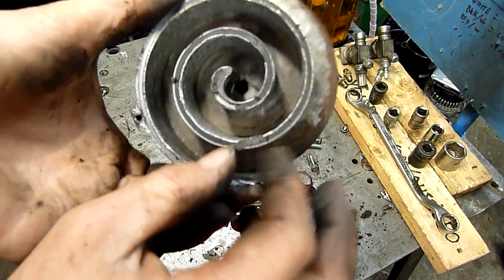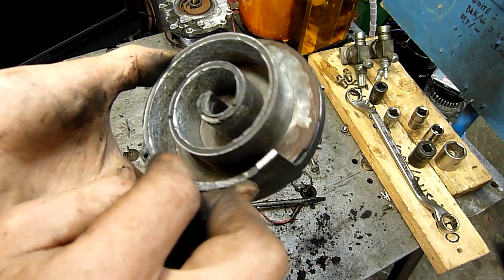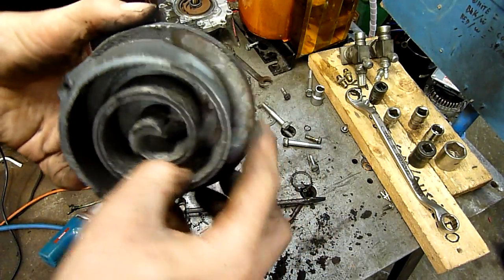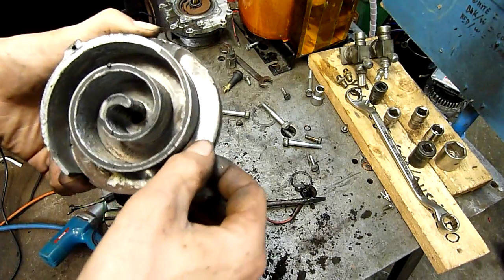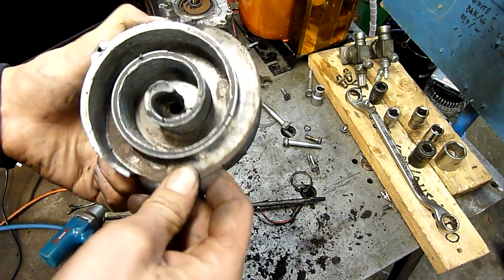Look at that — it's got a steel thrust plate on it. That explains why that surface is in better condition than the rest. It's a shim.